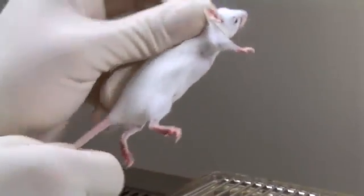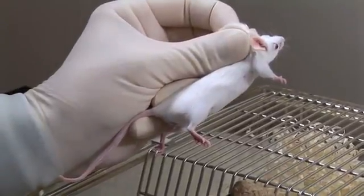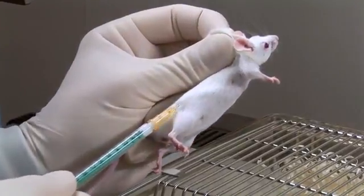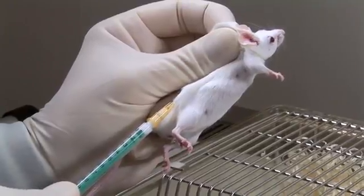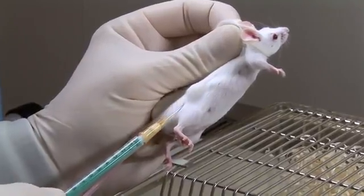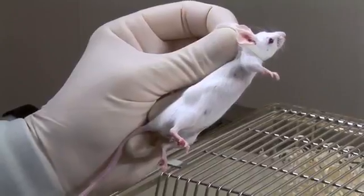While maintaining a grip on the scruff and the base of the tail, lift the mouse and secure its tail between your third and fourth fingers and your palm. The needle is inserted under the skin overlying the upper thigh and lower part of the back and abdomen. The injection is carried out and the needle withdrawn.